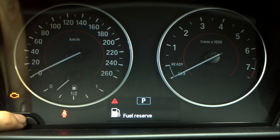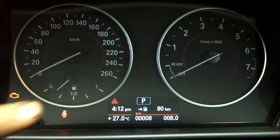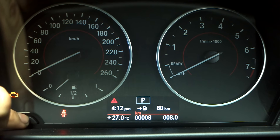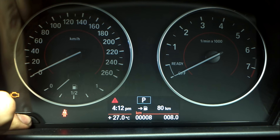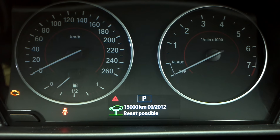I'm just going to get rid of that fuel reserve light by pressing that once. All right, you have to do your service reset from this screen. Press and hold the left-hand side button, just like the 5 series. I'll just cancel that too. Press and hold the left-hand side button with ignition on and you'll come up with a reset menu — then let go.